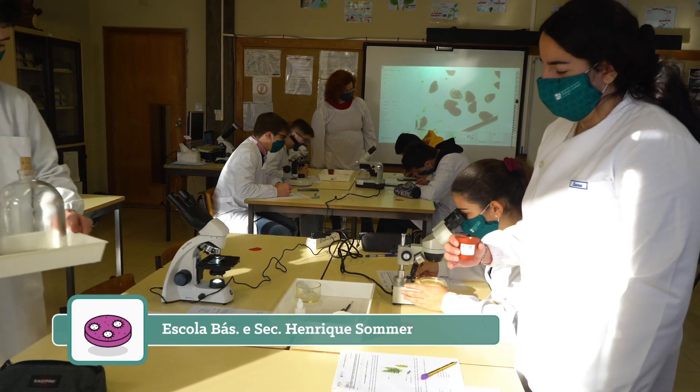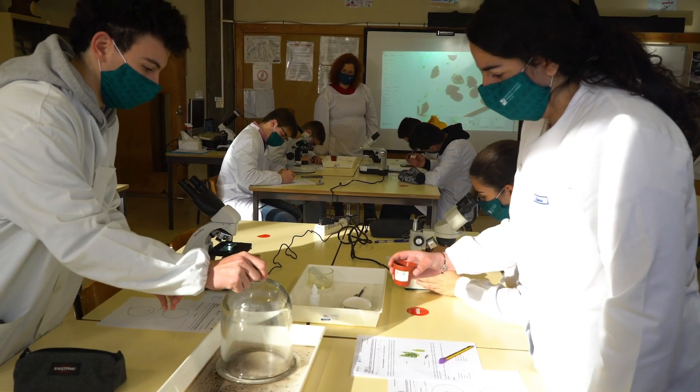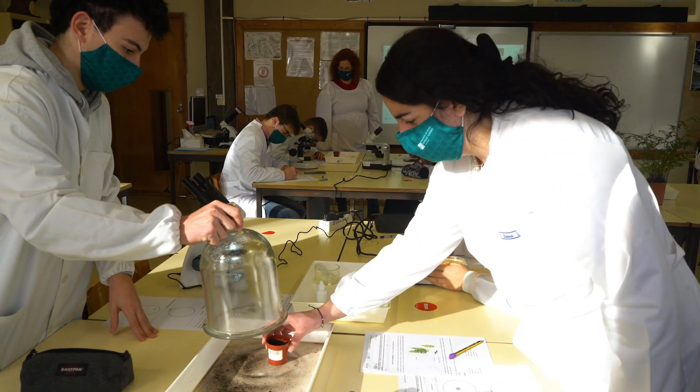Colocamos os vasos num tabuleiro com água e tapamos com uma campana de vidro, de modo a obter as condições favoráveis à germinação dos esporos.